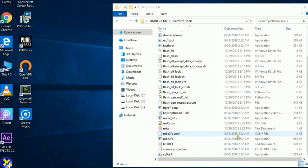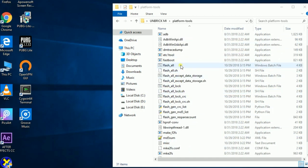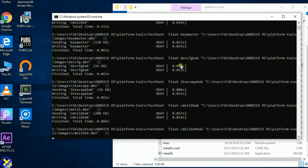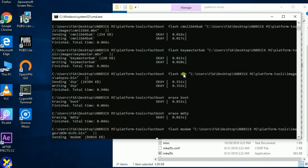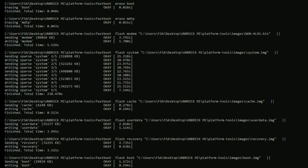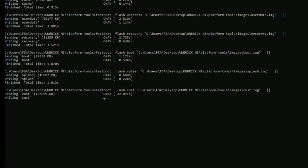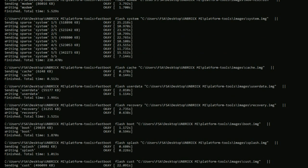Then click the flash_all file, which will be available in your ROM folder. Just click on it and this will install all of the system images to your device. This process is going to take about 3 to 5 minutes to complete. After completion your phone will reboot into normal mode, and it will flash all of the corresponding system images to your phone. Then you can enjoy your phone as it was before.